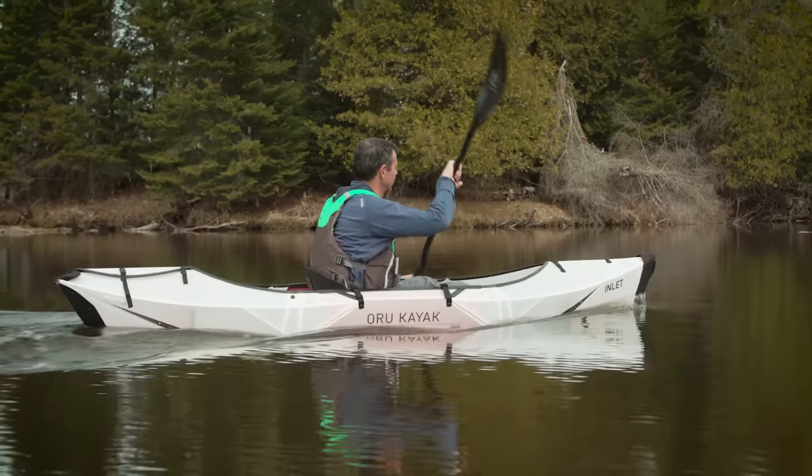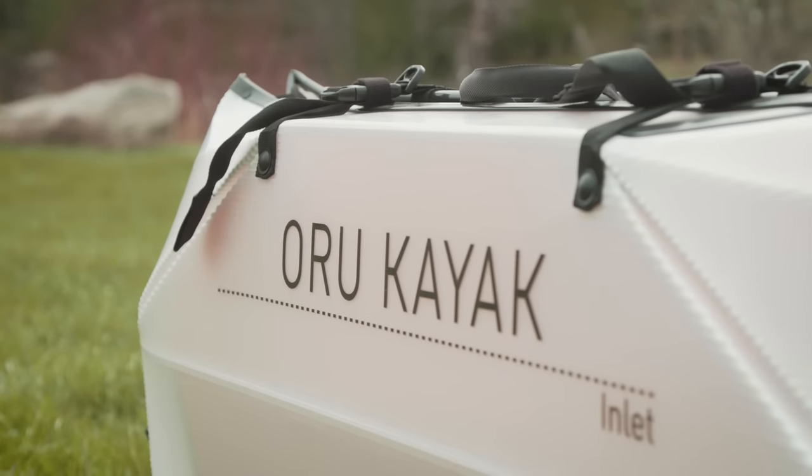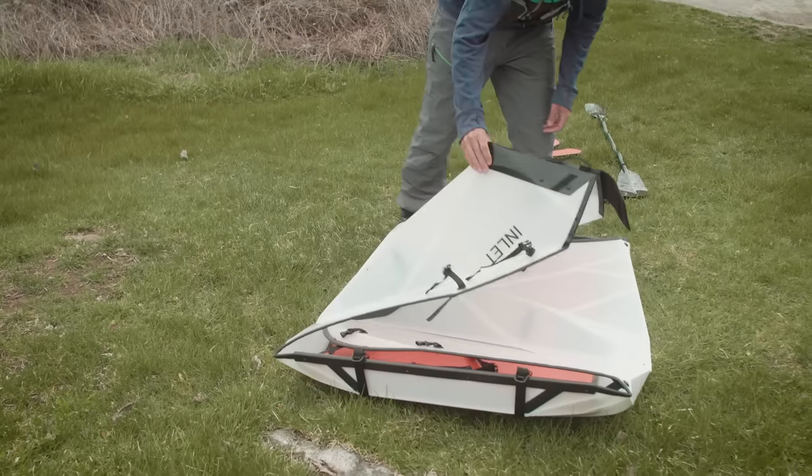The portable kayak market has been exploding lately, and for good reason — it solves two major problems: how do you transport a kayak and where do you store it? For the longest time there were really two options when it comes to portable kayaks: inflatable kayaks and skin-on-frame kayaks, and both have their pros and cons. Oru Kayak came along and really shook things up with a true folding kayak.